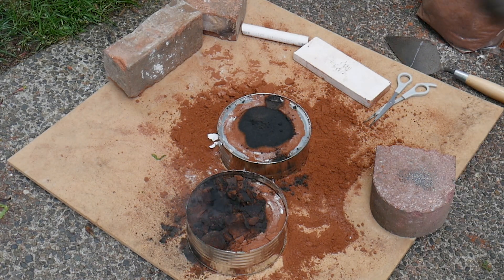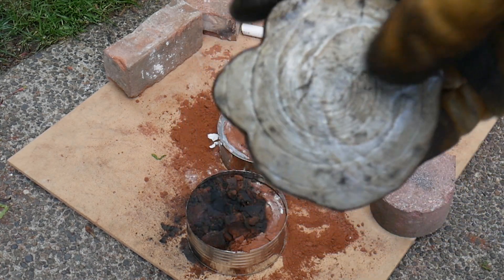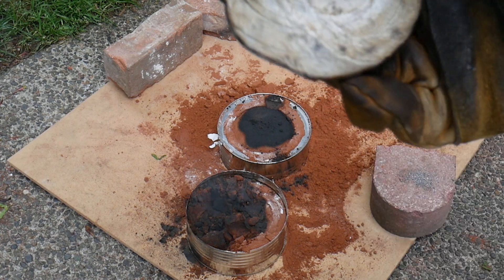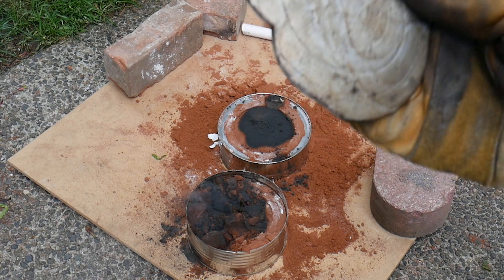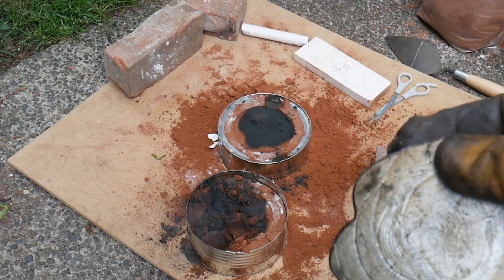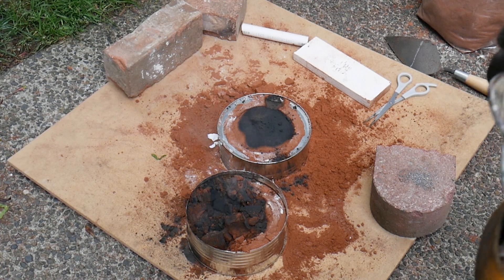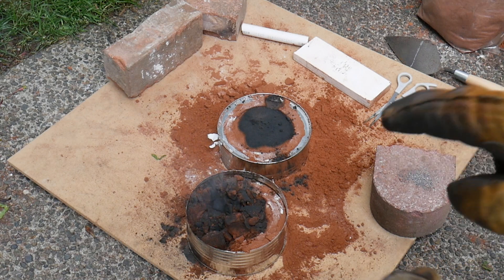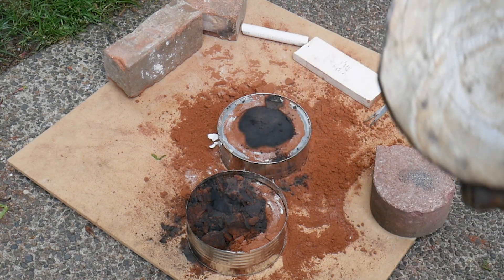The problem is it didn't really fill in to this side over here. I'm trying to think what I could have done differently. I think I should have heated up the metal more, and maybe even heated up the mold a bit, because it froze. I think the freezing is probably a result of how close the pouring spout was to the metal.